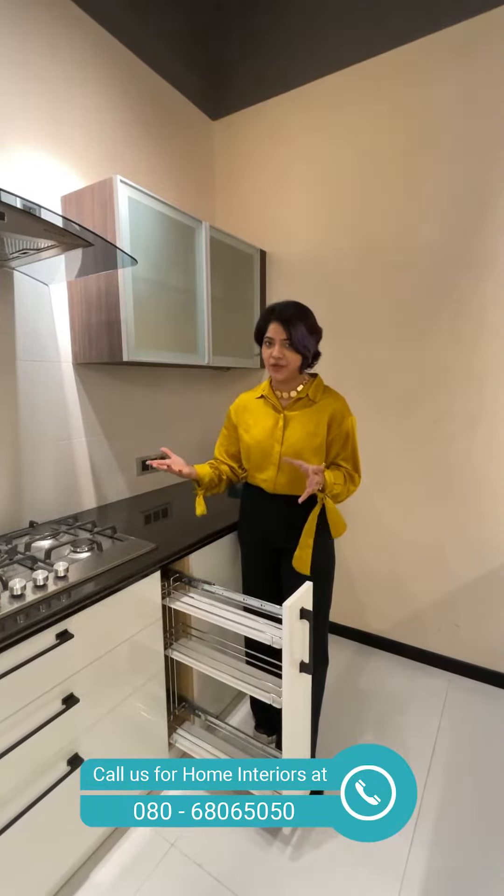The unit you see here is the hob unit, which comes with three drawers of different sizes. This is a large drawer, and then we have two medium drawers. When we open this unit you can see that we have used an organizer tray accessory where you can keep your ladles, spoons, and everything that comes in handy while you're cooking.